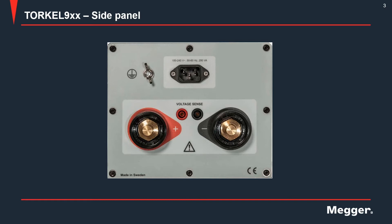This is what the side panel of the TORQL looks like. On here you have an external ground terminal provided for added safety. This is where the AC power cord goes. This is where you connect the positive and negative current cables. And finally you have binding posts for connection of voltage sense leads if you use them.